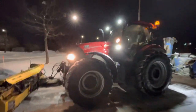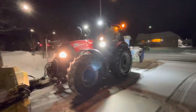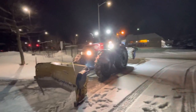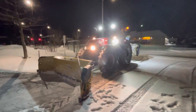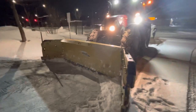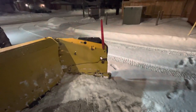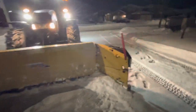I want to do a quick walk-around tonight. Some people have expressed interest in exactly what I'm running here. This is a Case 125 tractor. I'm running a Metal Plus blade — this one has a live edge on the bottom on the wings. It gives me 11 feet when it's all opened up.